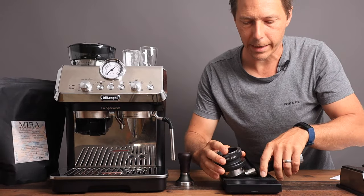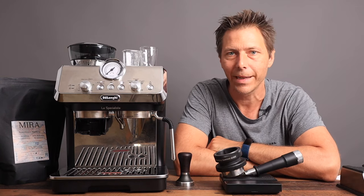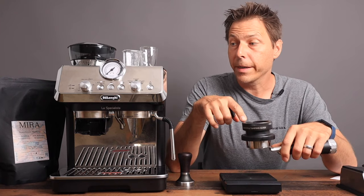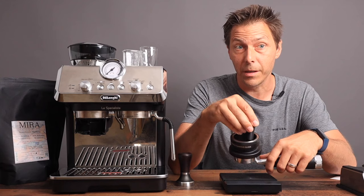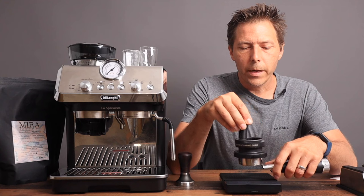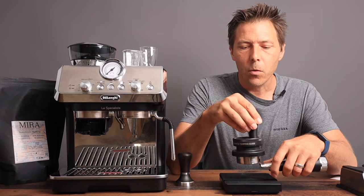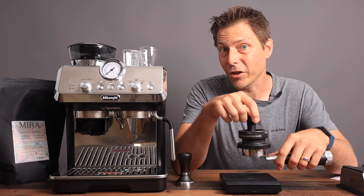How much did we get? 16.5 grams — so that is exactly what should fit in our basket. This particular espresso machine comes with a nice funnel so that I can do some WDT. All that is is just distributing the grinds a little better. What we're trying to do here is remove any air pockets or any areas where the water might sneak through — that's called channeling.